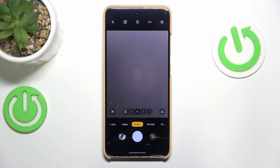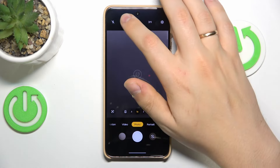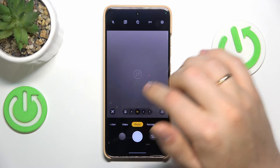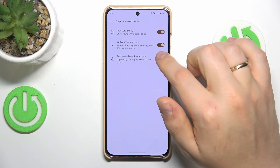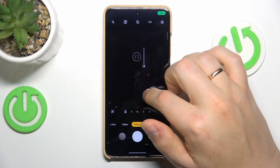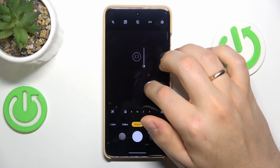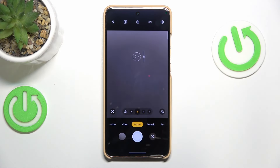Tap anywhere to capture simply takes a photo when you tap anywhere on the screen. And one final tip: if you tap anywhere on the viewfinder you can adjust exposure by moving the sun icon slider — drag it upward to make your photo lighter, or downward for a dimmer result.